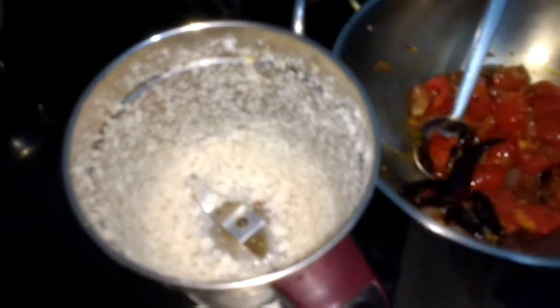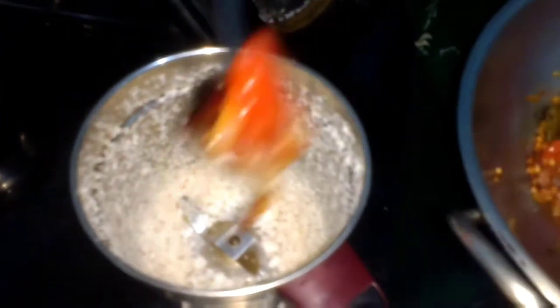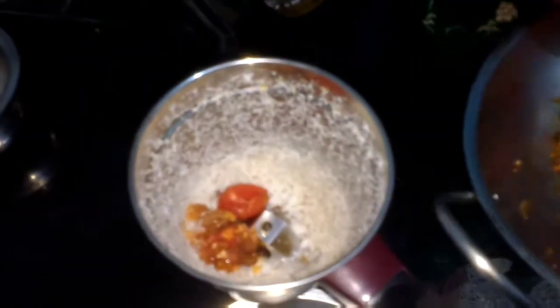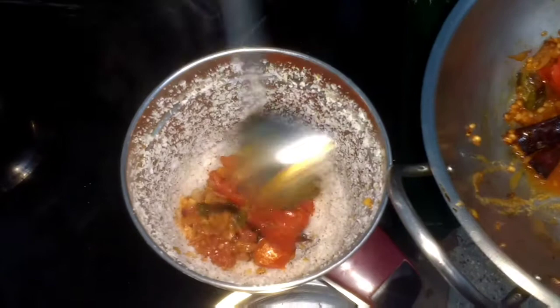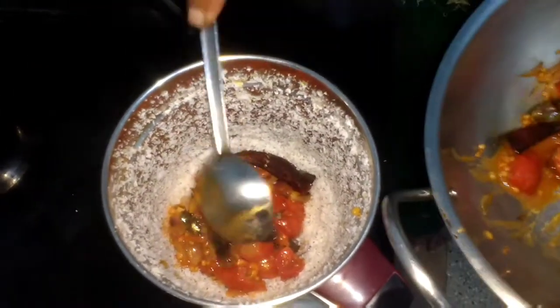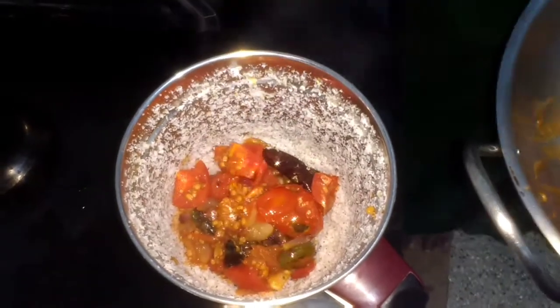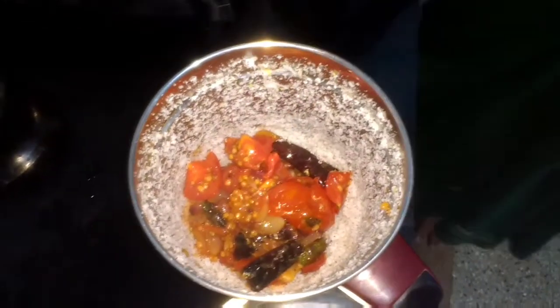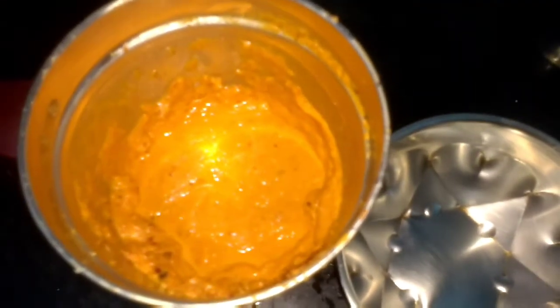We have made the coconut and ginger into a paste. Now we are adding the rest of the mixture — the fried mixture — which includes the tomato, green chili, red chili, and onions. The chutney is done and now we are going to transfer it to a bowl.